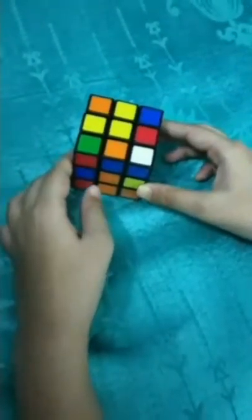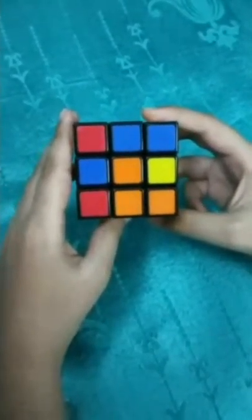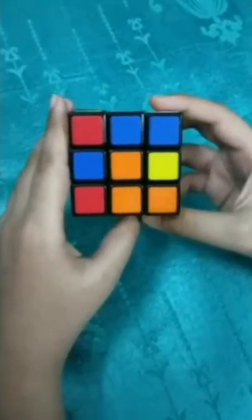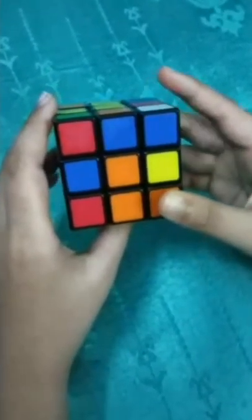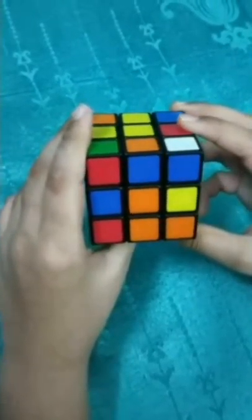So this is my scrambled Rubik's Cube. For solving this, we have to be familiar with the Rubik's Cube. We have to know which part is called what.